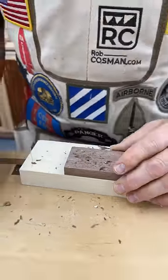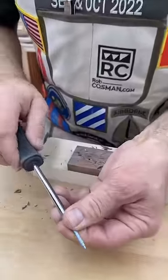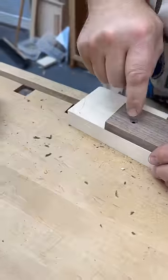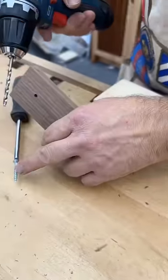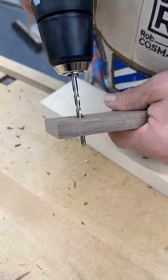Hey folks, this may seem really simple, but I'm surprised how many people don't realize it. If you want to get maximum holding power out of a wood screw between two pieces of wood, the wood screw cannot bite in the first piece at all. So what I do is take a slightly larger drill — one that represents the outside diameter of the threads — and pre-drill that first piece.